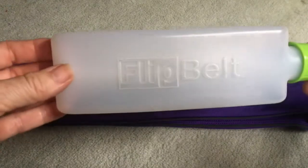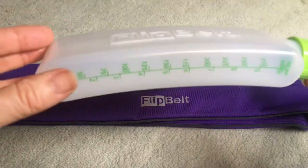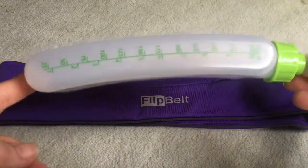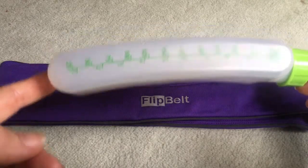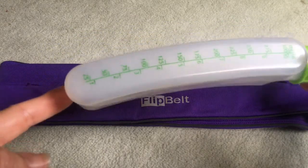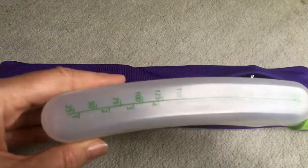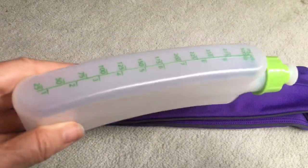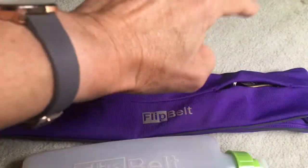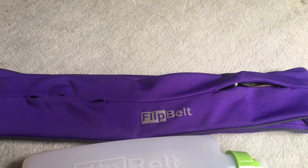Moving on to the bottle - this is the flip belt bottle, custom made for the belt. As you can see, it's got this gentle curvature to one side which is fantastic and makes it super comfortable against your body. This is where it kind of falls short for my favourite ways to carry water. First of all, there's only 300ml in there. You can get another couple of small bottles or a large one, but then I'd be filling my whole belt with water and wouldn't have space to carry all my other items. I like to put it at the back, with my keys on the clip and easy access to my phone at the front.